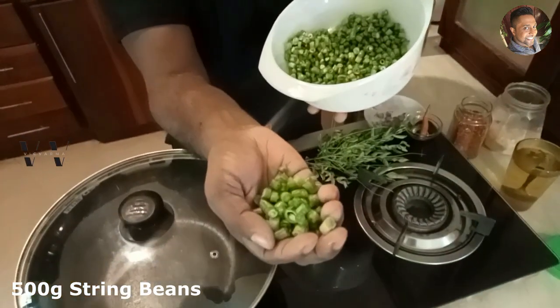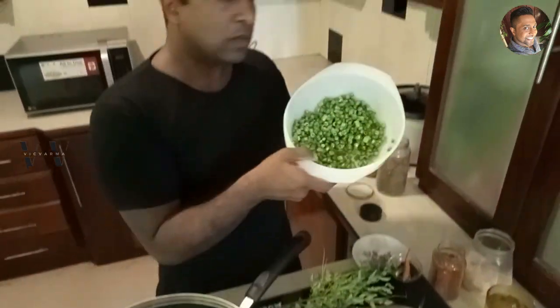Hi, welcome back to my channel! In today's video I'm going to show you how to make beans Milagapurati. To make this, I have taken string beans — about 500 grams of string beans that are chopped into round pieces like this. This is the string beans that I'm going to use.